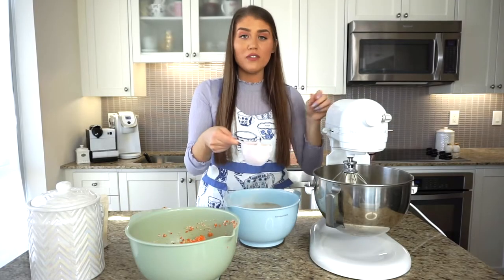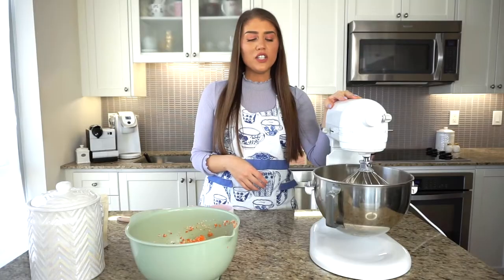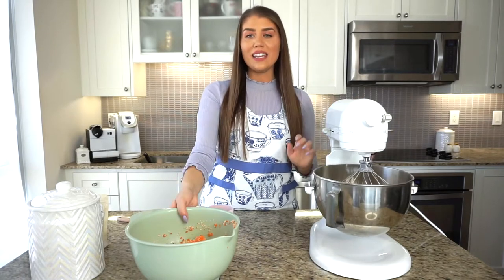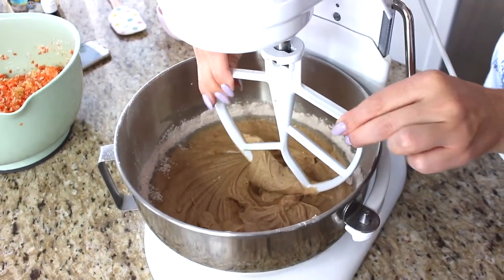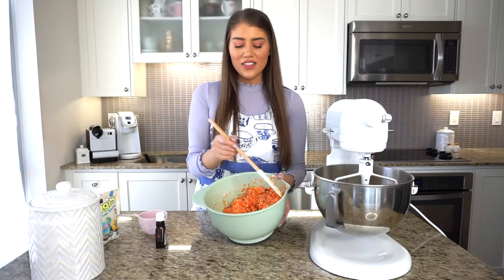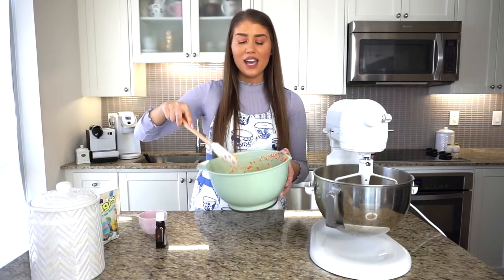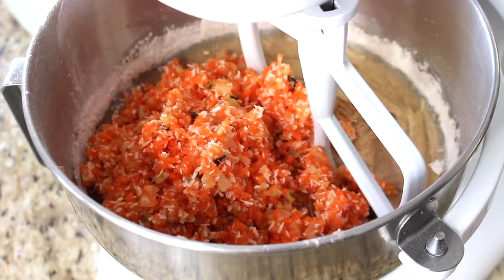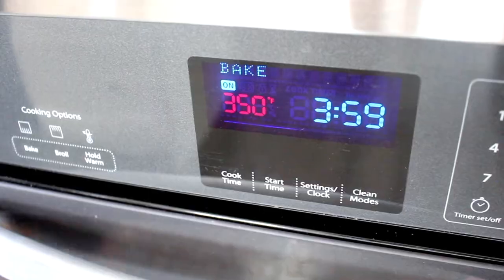With the mixer off, I'm adding about a cup at a time of the dry flour mixture into the wet mixture on a very low speed. Now that the flour is incorporated, I'm switching from the whip to the paddle attachment before adding the final wet mixture — the carrots, pineapple, coconut, and nuts — into the batter. Mix on a very low speed just to incorporate all the ingredients. The cake batter is done. We'll preheat the oven to 350 degrees while we clean up.